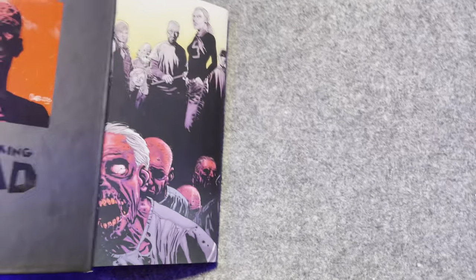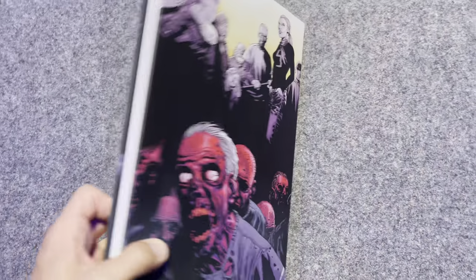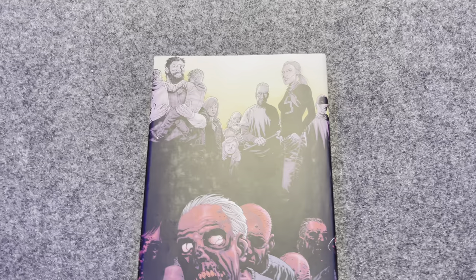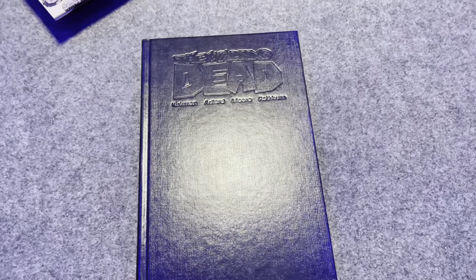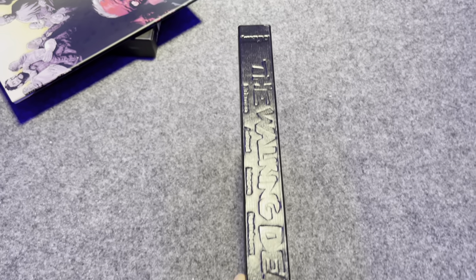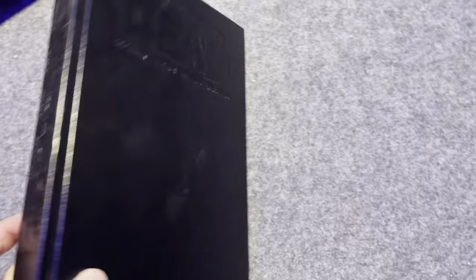Taking out the book from the slip case, you get additional art on the dust jacket — the Grimes family, Michonne, Tyrese, some walkers, and the rest of the gang. Sliding off the dust jacket reveals this all-black tone book, which is what all the volumes look like. The lettering is indented rather than glossy, same style as the slip case. The back of the bare book is totally blank.